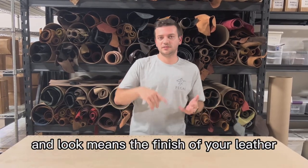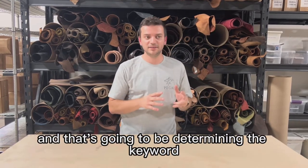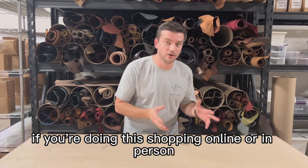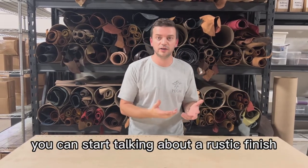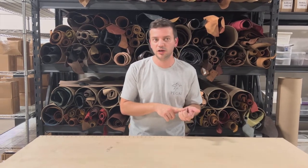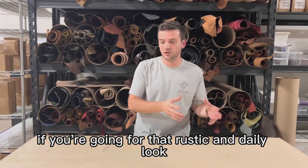Look means the finish of your leather, the feel of your leather, and that's going to determine the keywords you're looking for. If you're doing this shopping online or in person, you can start talking about a rustic finish, a pull-up finish, a crazy horse finish, or suede maybe, if you're going for that rustic and daily look.